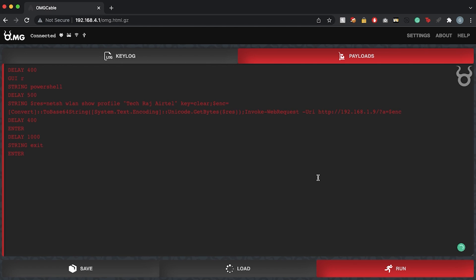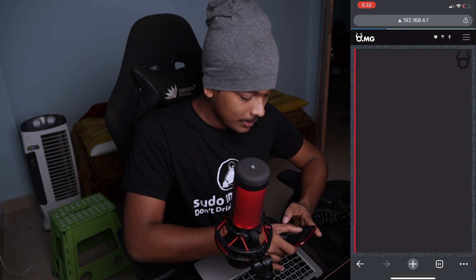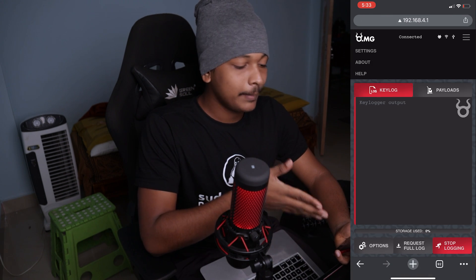I'll disconnect from the cable's access point and connect to another network to receive the data from the target machine. The cable's access point isn't internet-accessible and the target machine isn't in that network, so I'll switch networks. To run the script, I'll use my phone instead — I'll connect my iPhone to the 'xd' Wi-Fi network, which is the cable's access point, and access the web app at 192.168.4.1.